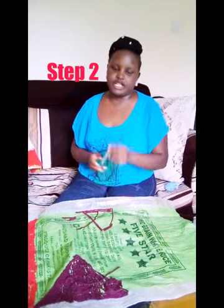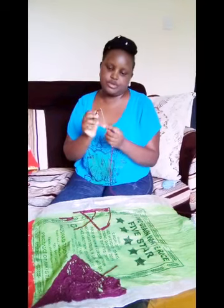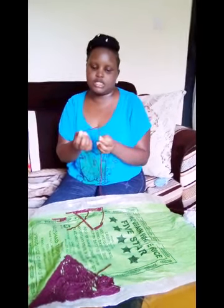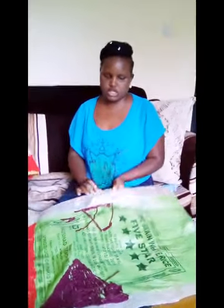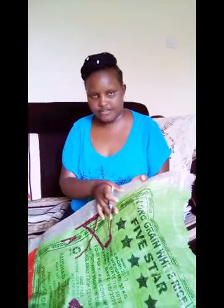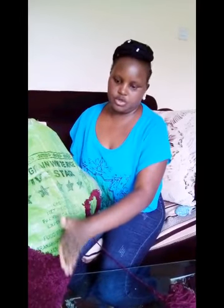Now you have entered your thread — this is step two. Your thread has come out, you can see it now. The sack which you are using, make sure it is a strong sack. There are two sides: this side and the other side, which is the top side.